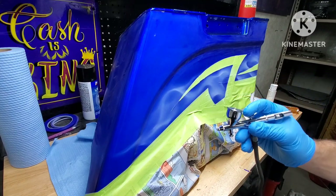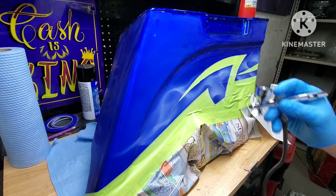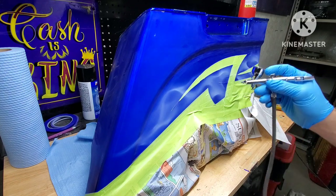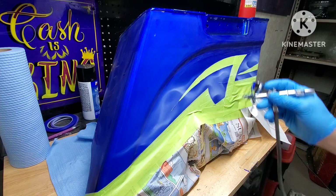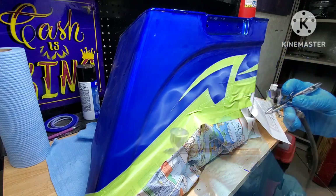Now we've got a little bit of candy blue loaded up in our airbrush gun. We're just gonna lightly coat over this until it gets to the desired shade of blue that we like, and then we'll probably go back and revisit our highlights a little bit. Then we'll come back and go over it again with the candy blue, and that just kind of punches it out a little bit.